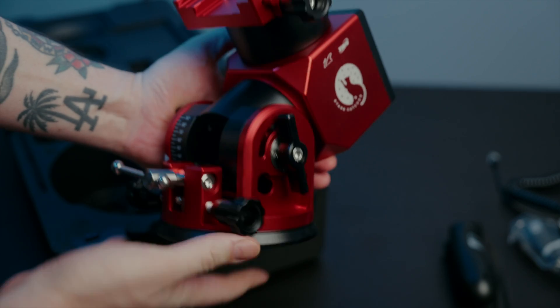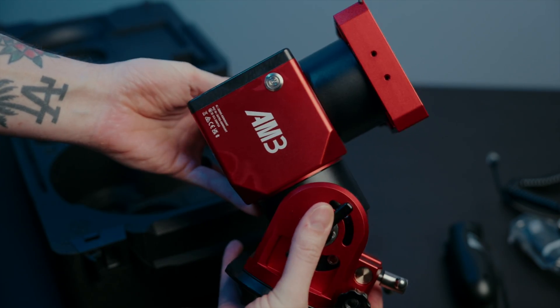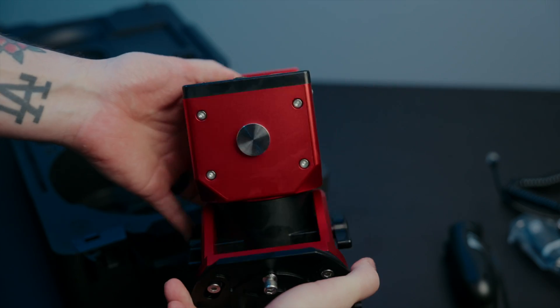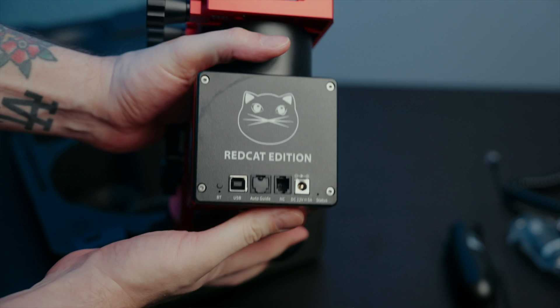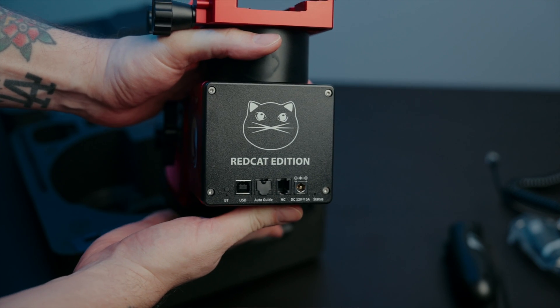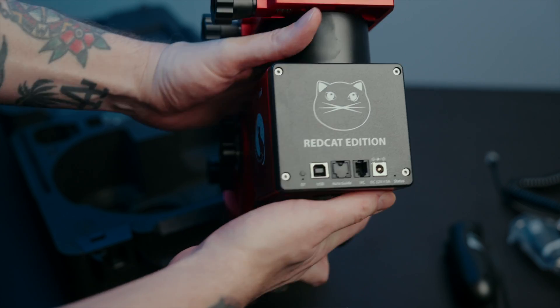These mounts feel a lot more robust than pictures actually make them look. It is noticeably smaller and lighter than the AM5, but it still has a little bit of heft to it. The engineering on this is stunning — super solid, and the fit and finish is absolutely premium. Kudos to the engineers and the manufacturer.